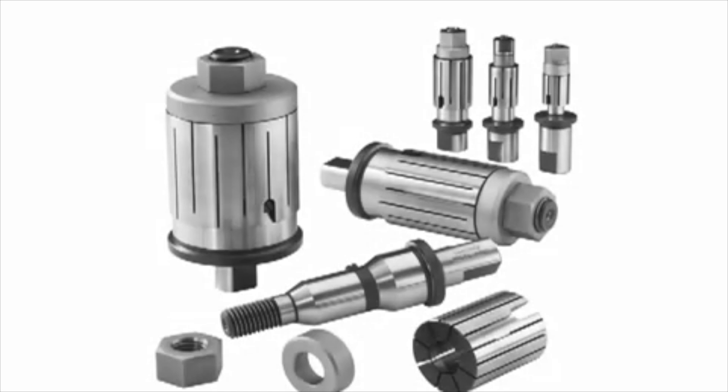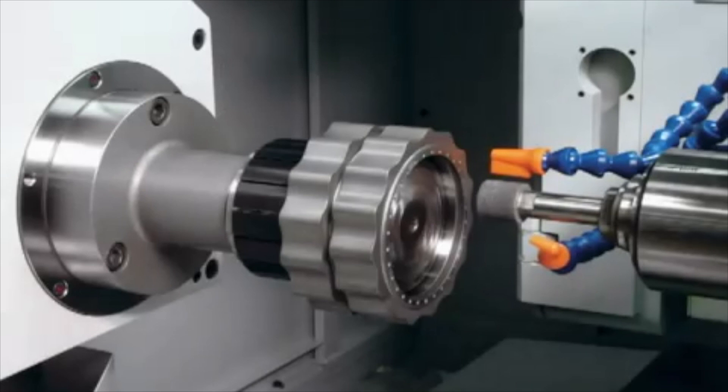The SureGrip Arbor system is designed for use on grinding machines and lathes. The arbor can be held between centers or chucked on one end and supported by a center on the other end. Hardinch guarantees that when the expanding collet is mounted on the arbor, the TIR of the collet and the arbor will not exceed 5 tenths.